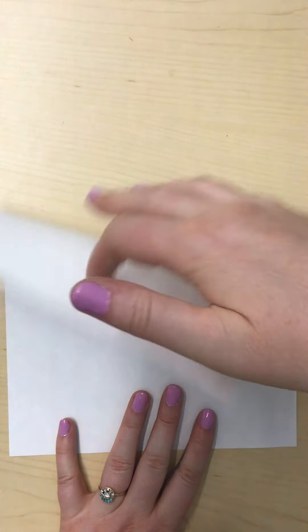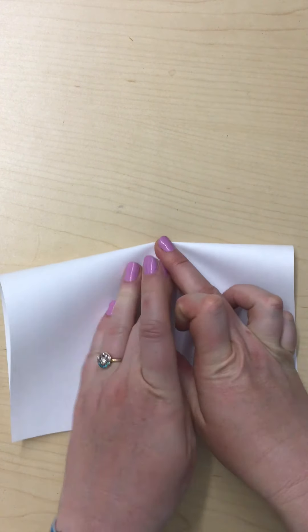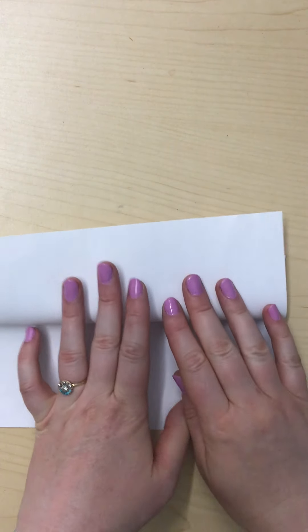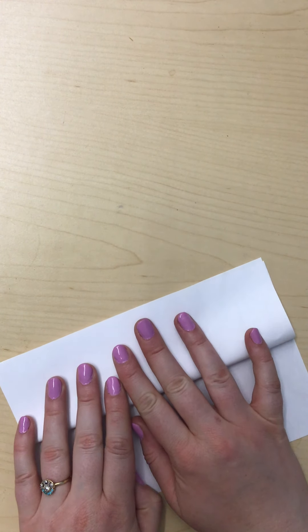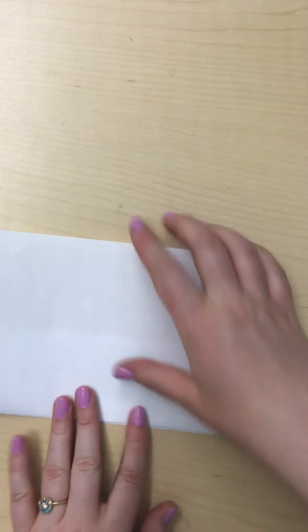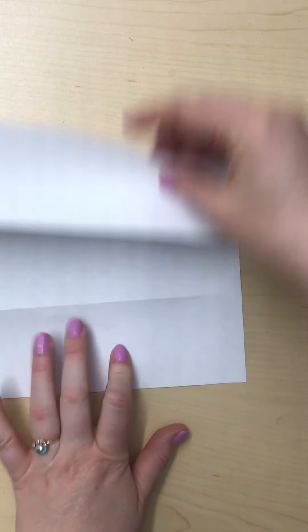So we're gonna start with folding our paper. The way that we do this is first we fold it in half like that, and then we're gonna take the top piece and fold it up like that. If it helps you to see better, you can also fold your bottom piece. I think it's helpful to have that crease right there so when I'm drawing I know what's gonna be under the top part and what's not.